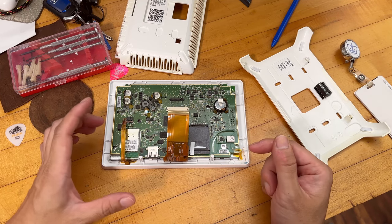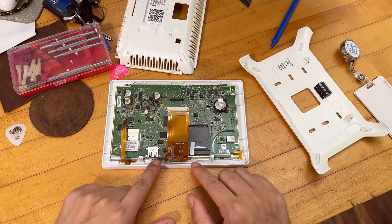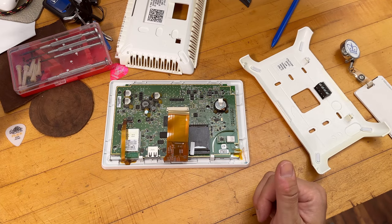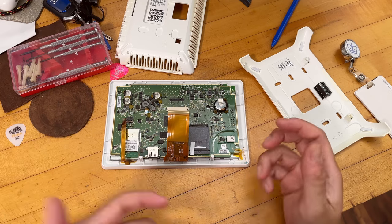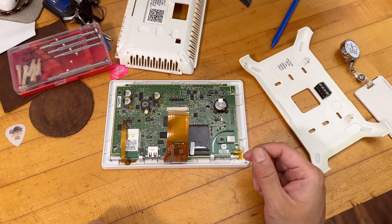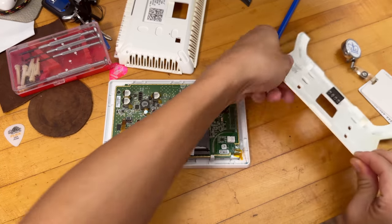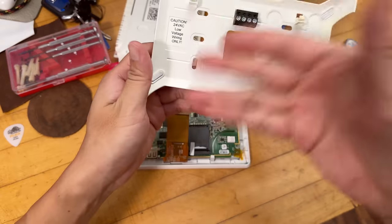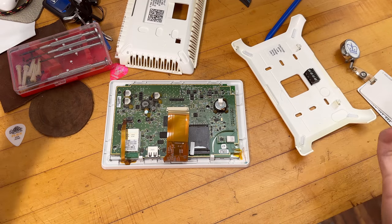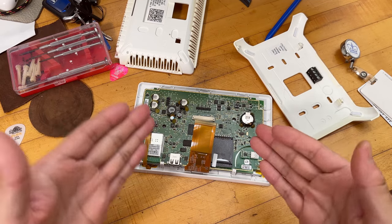If your thermostat is still working and you can still control it over Wi-Fi, a replacement screen is your next best hope — without spending $1,500 on the upgrade from Lennox, which is the S30 thermostat. That thermostat costs $850 new, and installation is probably another couple hundred dollars. You could install it yourself, but that requires an additional hub to convert 24-volt power lines to the 12-volt used in the S30.